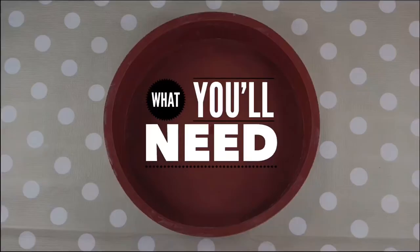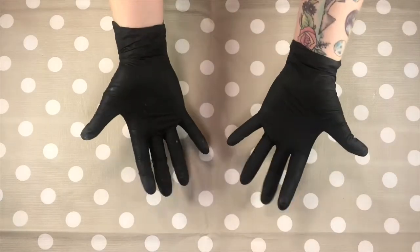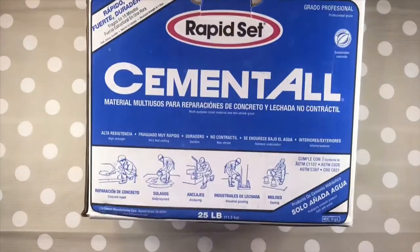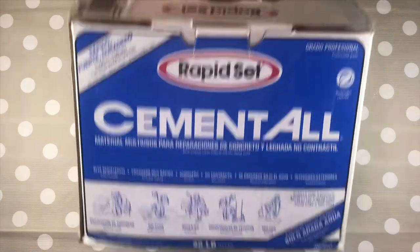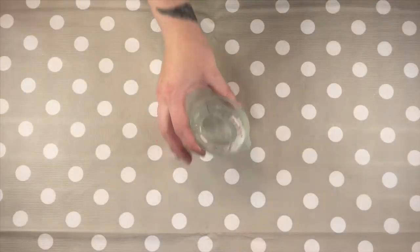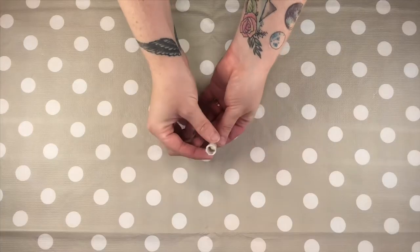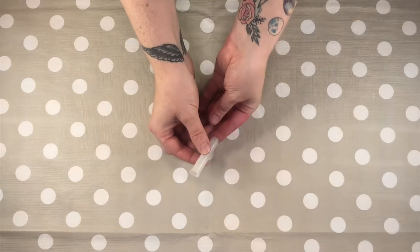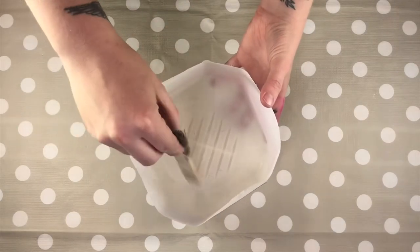What you'll need: a round silicone mould, rubber gloves, concrete — I'm using Cemental Rapid Set — tap water, something to block the concrete in the centre of your mould (I'm using an old thread reel), and a container and mixing tool to mix your concrete in.